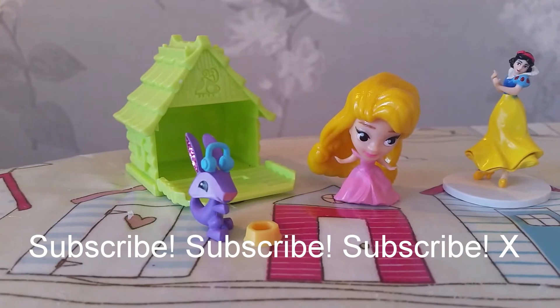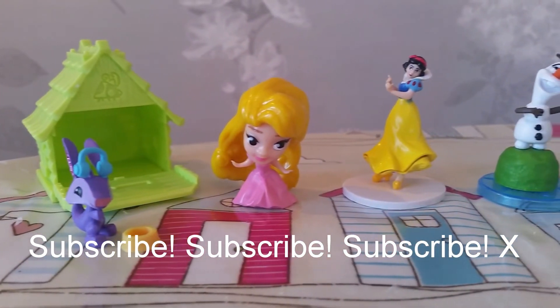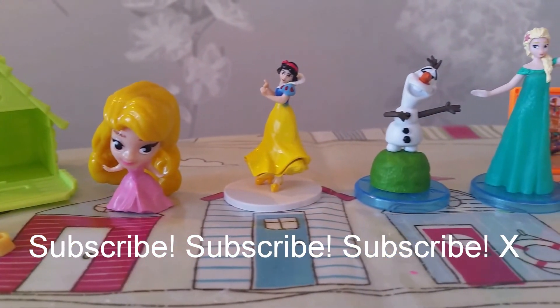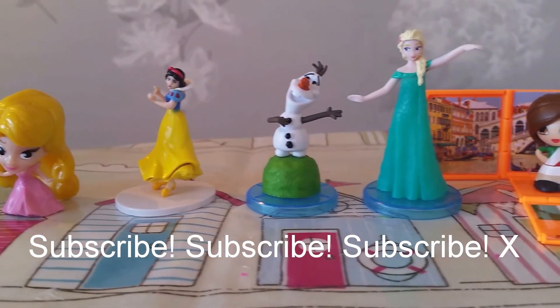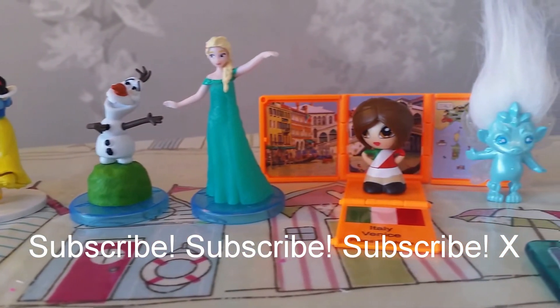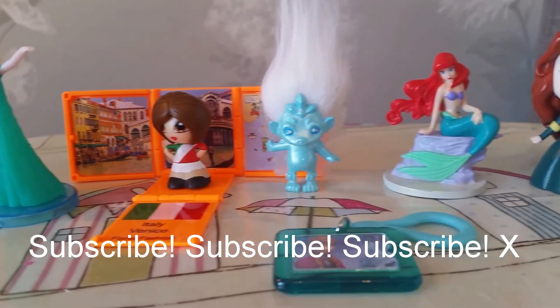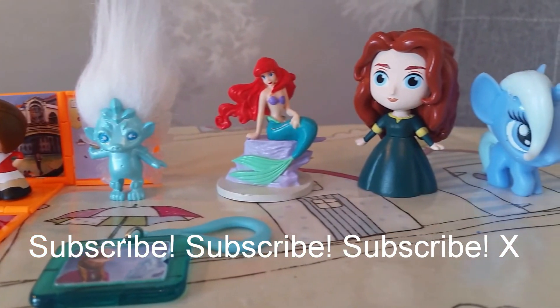Thanks for watching! Make sure to subscribe. Just for this — there are a couple of hours. Bye!